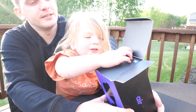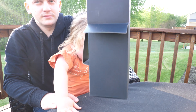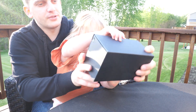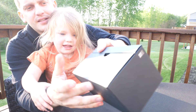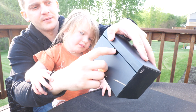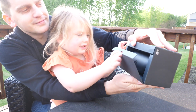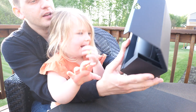Now what? Pull it out. Now we have to open the box. Yeah, so show it real fast. Look what it looks like. It's kind of like this. So what, this piece comes out? Okay, go ahead and pull that. Good job. Whoa! Whoa! That's cool.